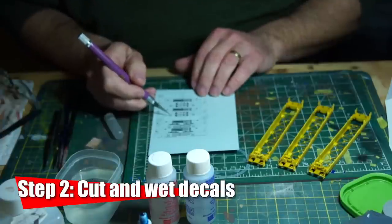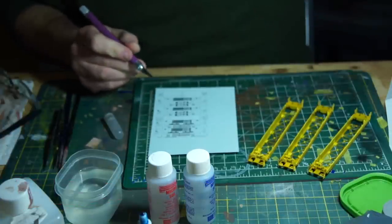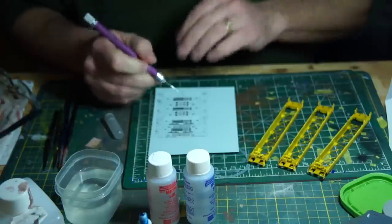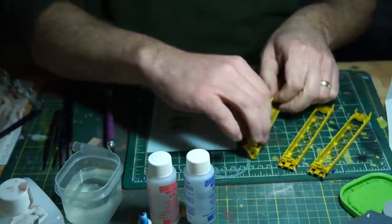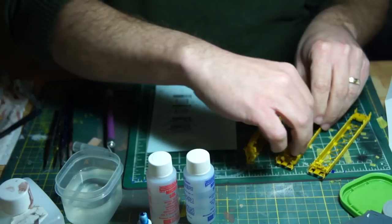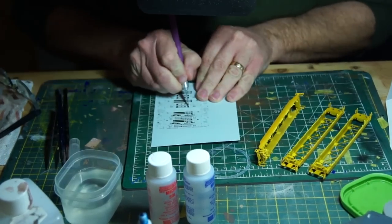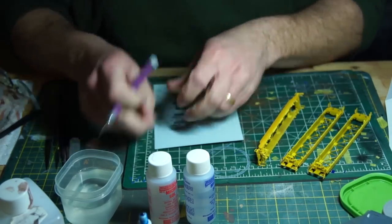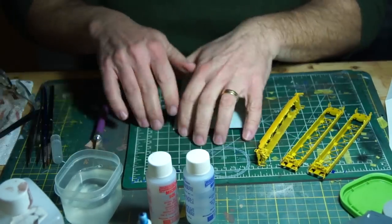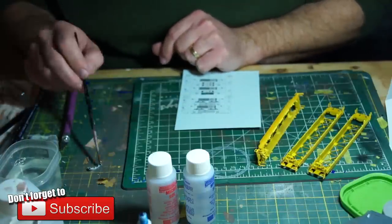Since there are so many decals to keep track of, I worked on each car separately, doing all of the same side of each car before eventually turning them all over and doing the other side. This helps preserve and protect the work already done, because you don't want to accidentally rub off a decal you've already applied. I kept the reference sheet nearby and cut out the decals I needed using a brand new number 11 blade, but only five at a time, keeping them on the cutting mat.